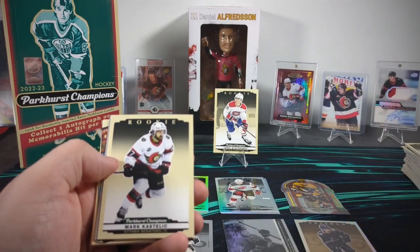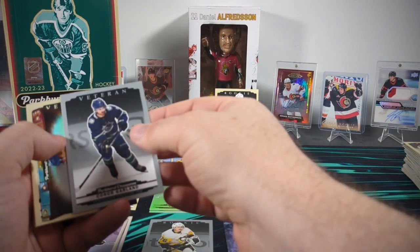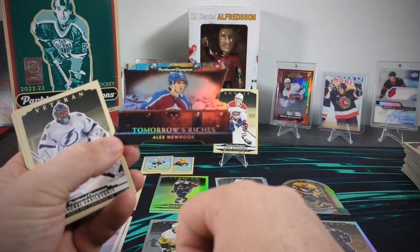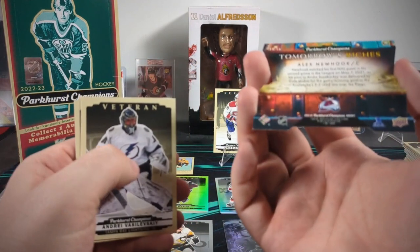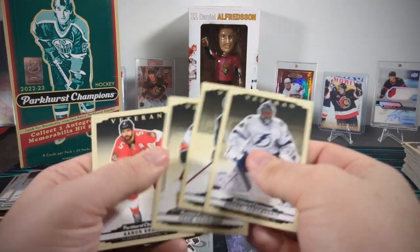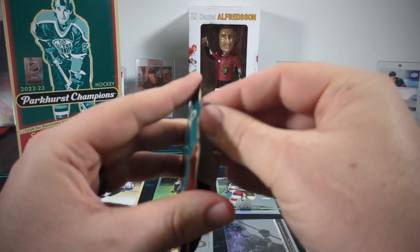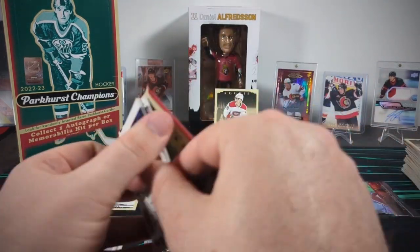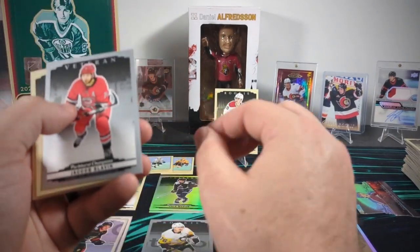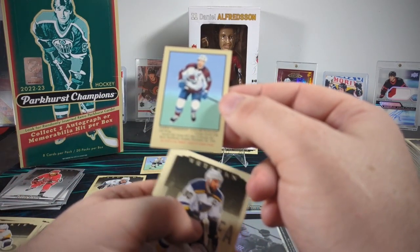Looks like another die cut probably. Here's a Mark Kastelic rookie, and a silver Connor Garland. Then gold rainbow Connor Garland. What do we have here — Tomorrow's Riches, Alex Newhook. Still another die cut. There's a Valtteri Puistinen and a Carson Meier. A silver Jacob Slavin. And another mini — Gabriel Landeskog. That's the coolest of the three minis that I've found.